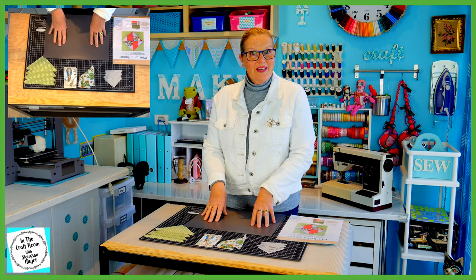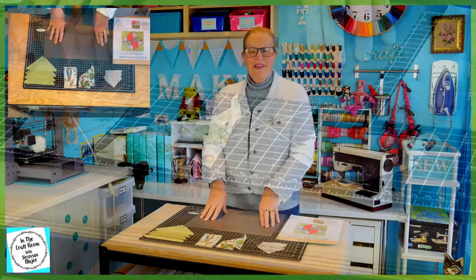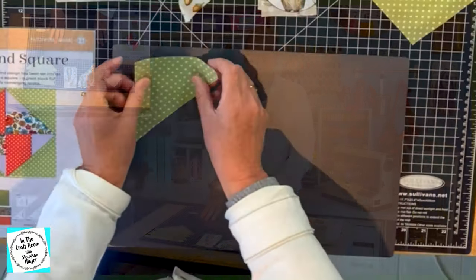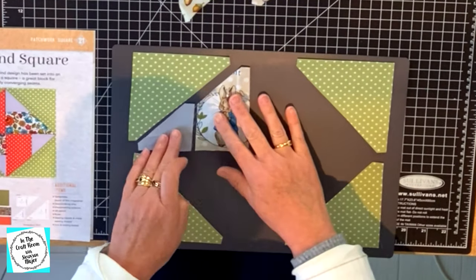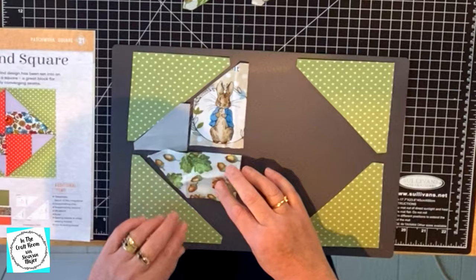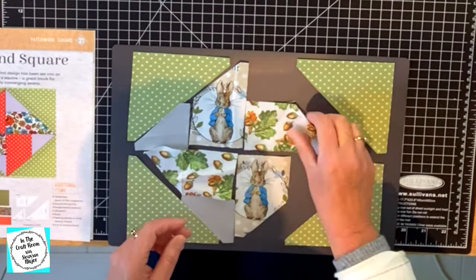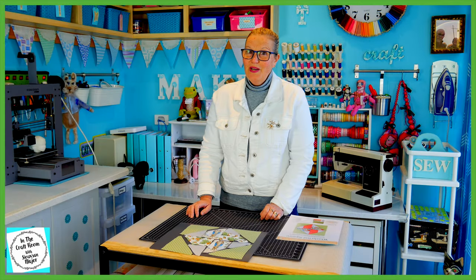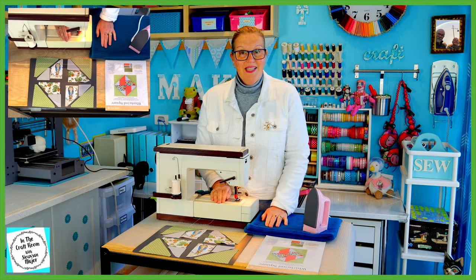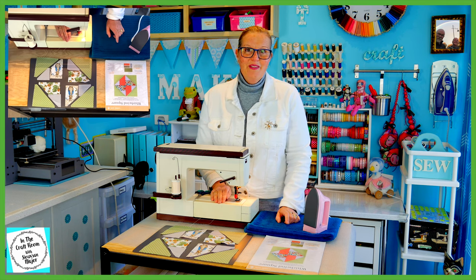So all of our cutting is now complete. I'm going to lay out the Whirlwind Square in front of me. It's now time to set up the machine and start our stitching. I've set up my machine, towel for ironing and iron, and I'm ready to go.